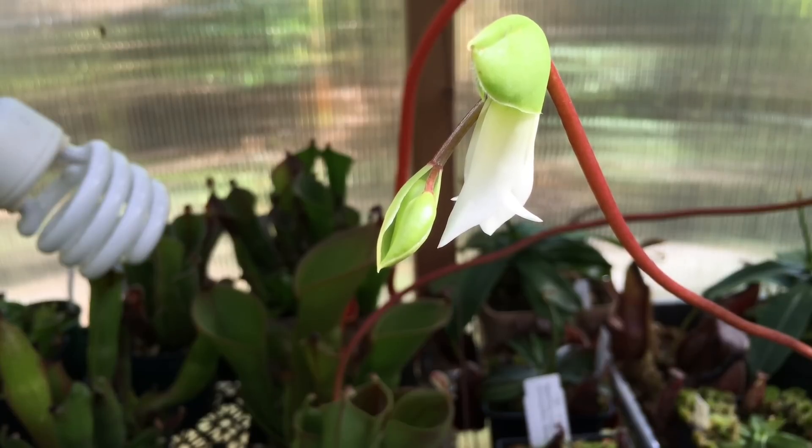When this flower first opens it is receptive to pollen for a few days, and the pollen goes on the stigma of the plant. The pollen goes on the stigma just like any other flower, except there is no pollen available until after the stigma is no longer receptive, which means the first flower on the Heliamphora cannot be pollinated by its own pollen.